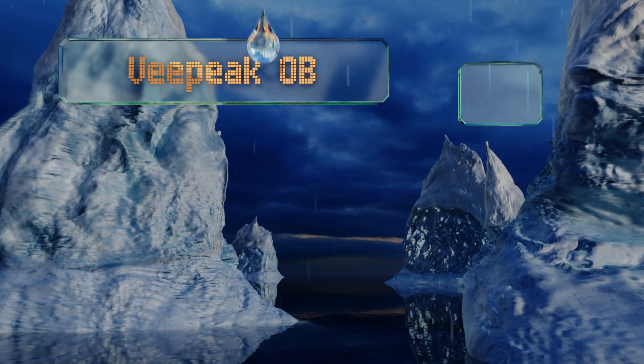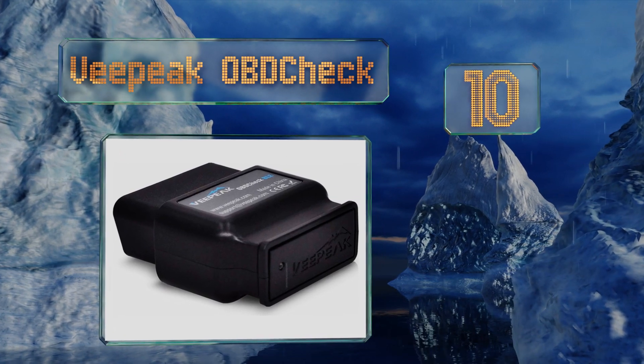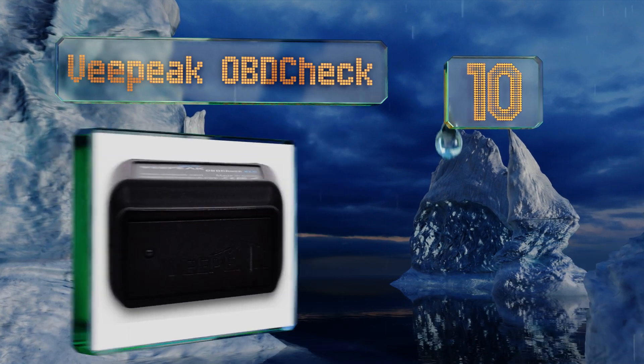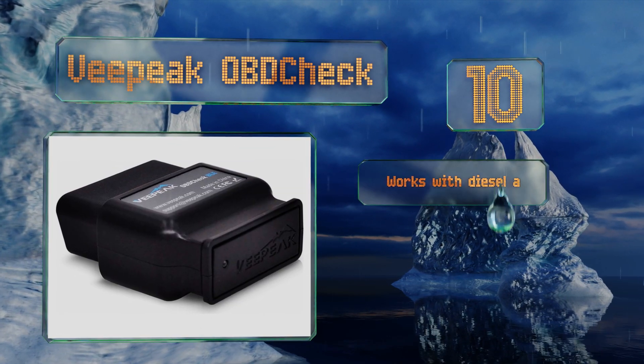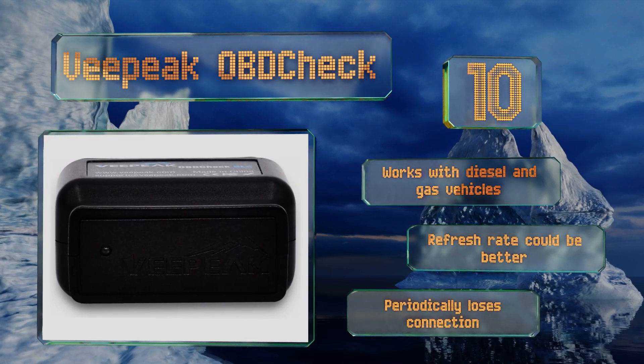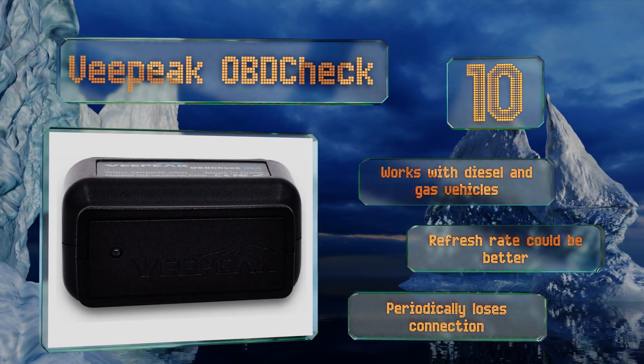Starting off our list at number 10, the VPeak OBD Check has an easy-to-grasp body that makes it simple to unplug when needed. While it diagnoses most fault codes reliably and supports all five communication protocols, it can't reset maintenance required or oil lights. It works with diesel and gas vehicles, however its refresh rate could be better.